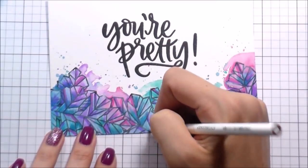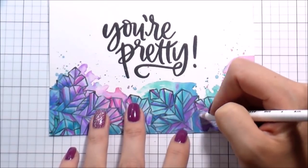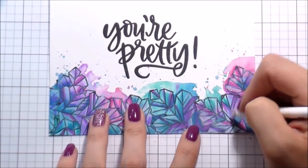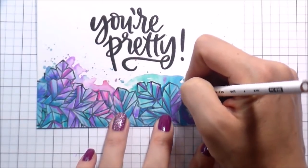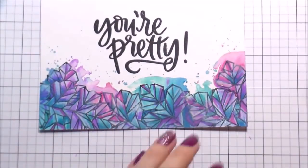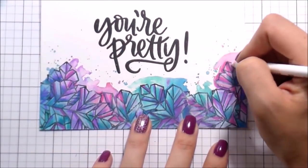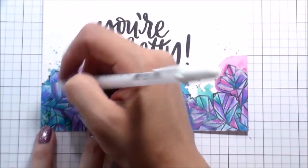No rhyme or reason - I just kind of went through and picked certain parts that I thought should have a highlight on them. And just because I wanted to have a good variation, another thing that I did is added starbursts with the white colored pencil.